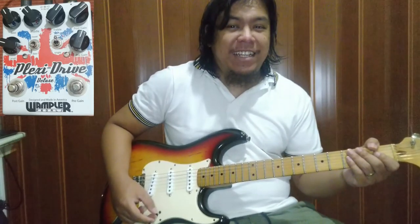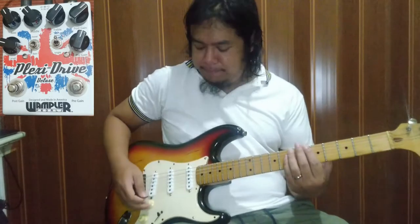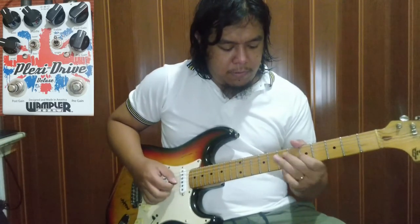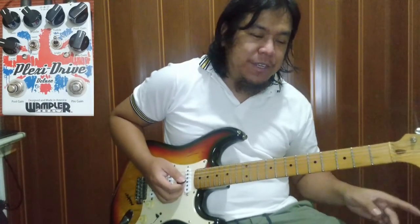Pero ito, tingnan natin. Ito yung clean sound natin — neck pickup. On natin yung kaninang settings doon sa tugtog. Ganito pa rin settings.